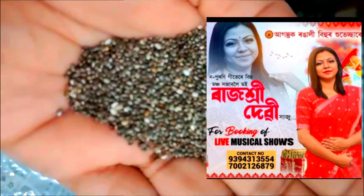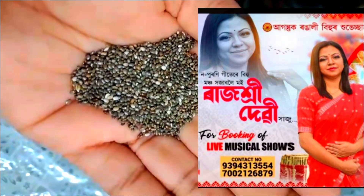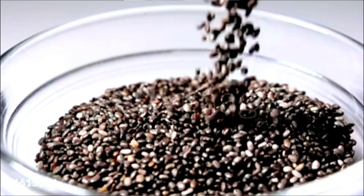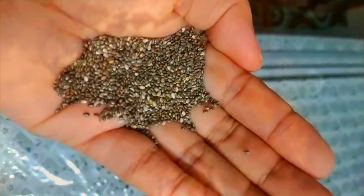This is not a flaxseed or a sea seed. It's covered with water. We have to put the pot into the pot. That'll be a little bit of water. We have to make this pot.